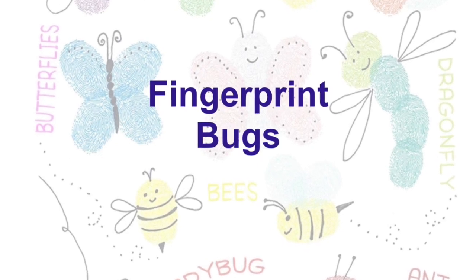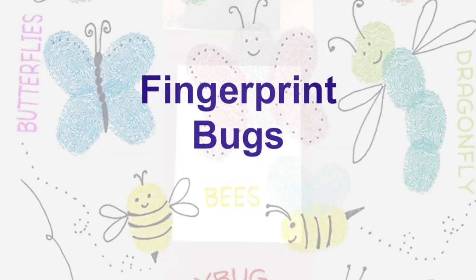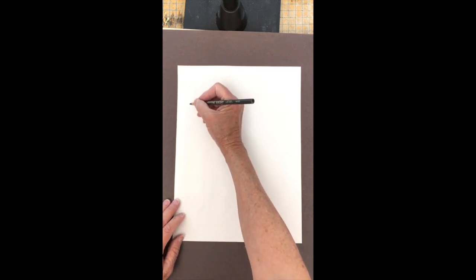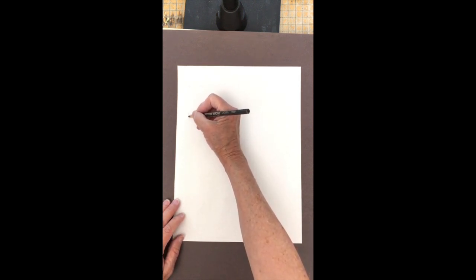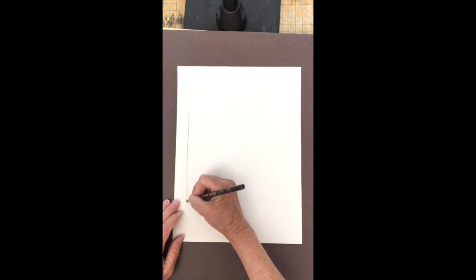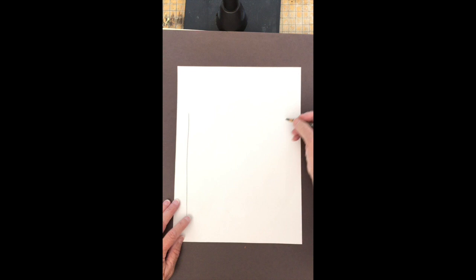We are going to make fingerprint bugs. The first thing we're going to do is make a jar. Make one long line on one side of your paper, make another long line on the other side of your paper.